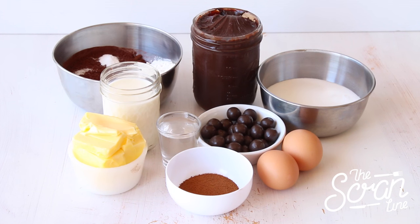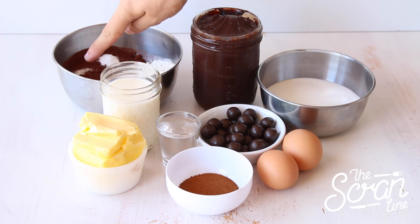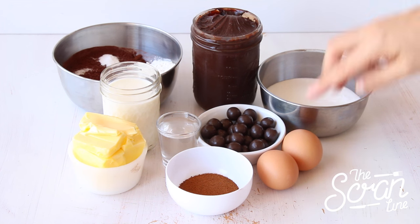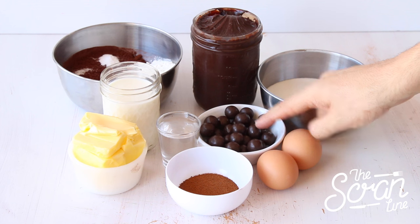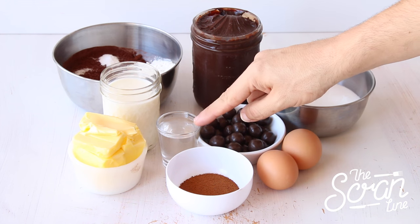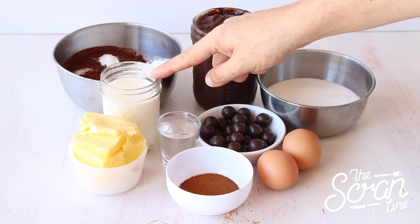So these are the ingredients you need to make them. To make these mocha frappuccino cupcakes, start off by preheating your oven to 160 degrees Celsius. The ingredients you'll need are cocoa, bicarb soda, salt, plain flour, chocolate sauce, sugar, eggs, choc balls, instant coffee, hot water, softened butter, and some milk.